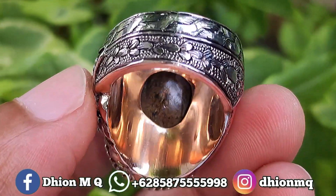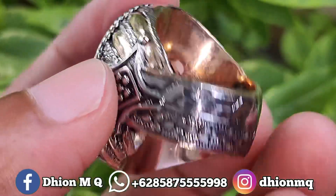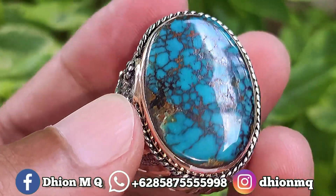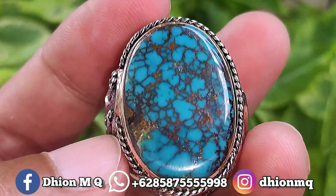Kemudian untuk penampakan belakangnya kurang lebih seperti itu ya, sangat ajib dan juga mantap jiwa. Monggo ya, silahkan disimak ya.